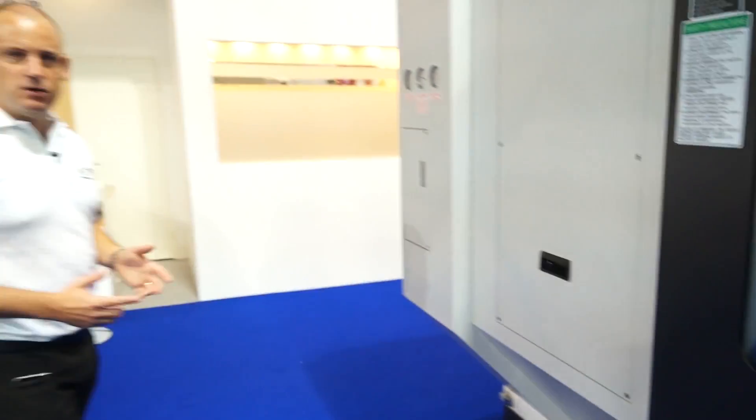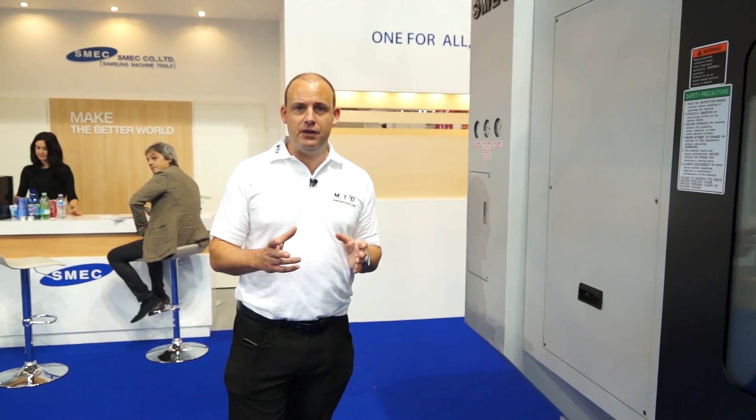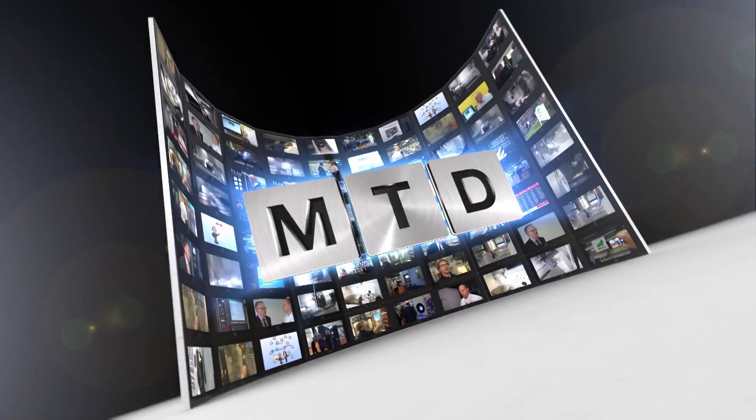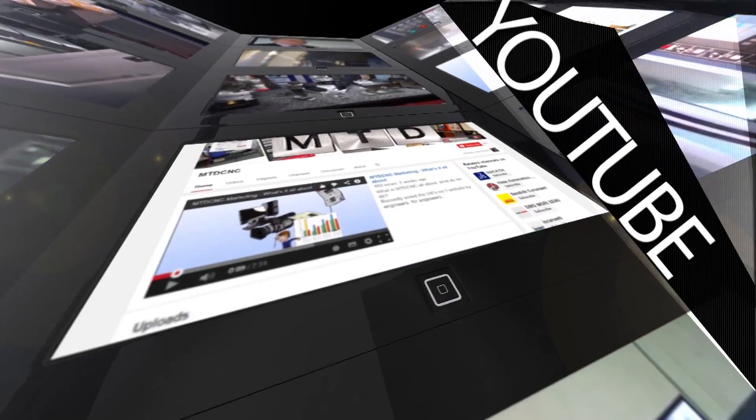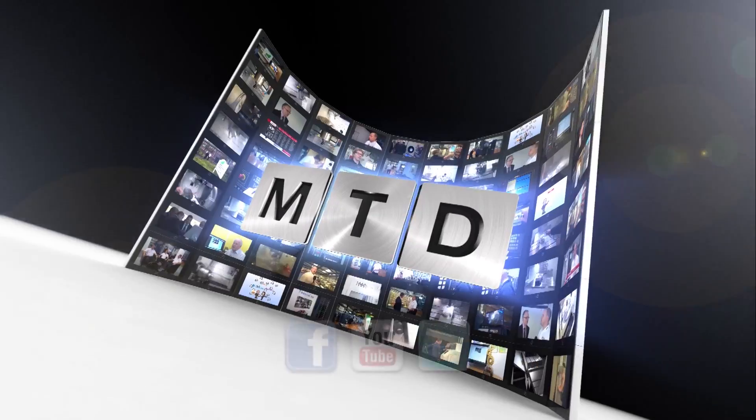This is the last machine here on the stand. It's a very impressive and busy stand. This is the Samsung stand at EMO 2015. For more videos, products and news, go to mtdcnc.com or follow MTD Online on Twitter.